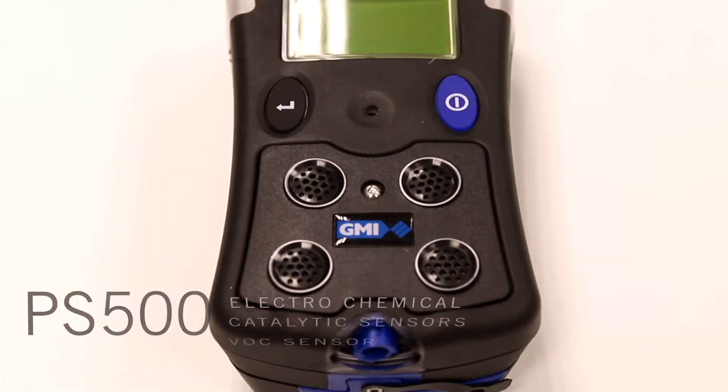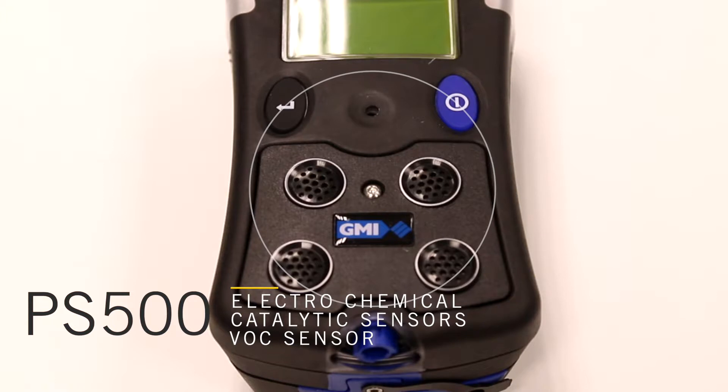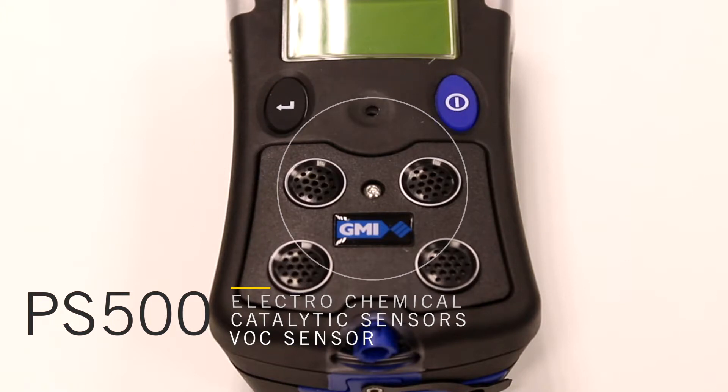This includes electrochemical and catalytic sensors and a VOC detector for detecting VOCs.